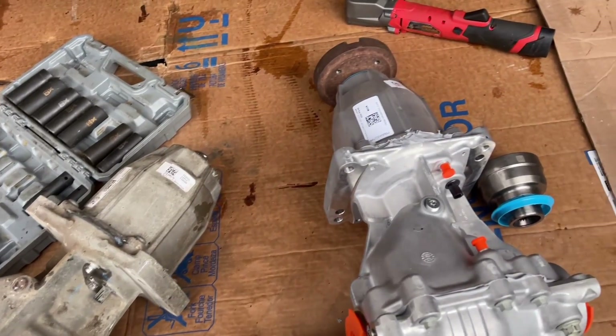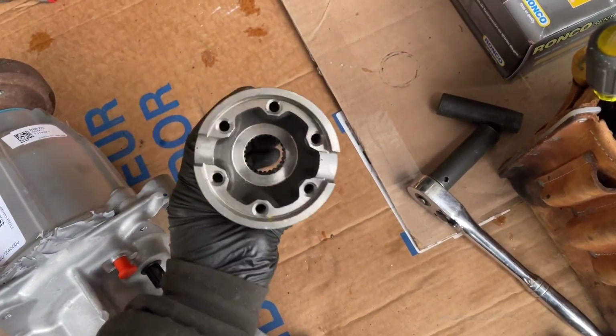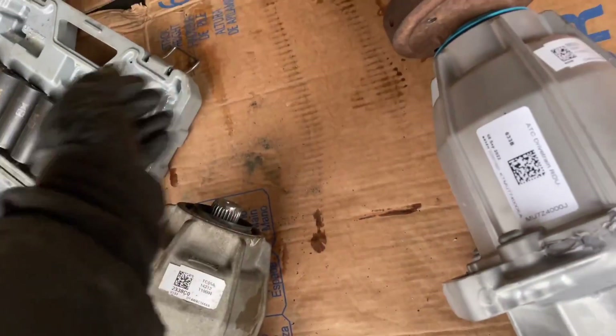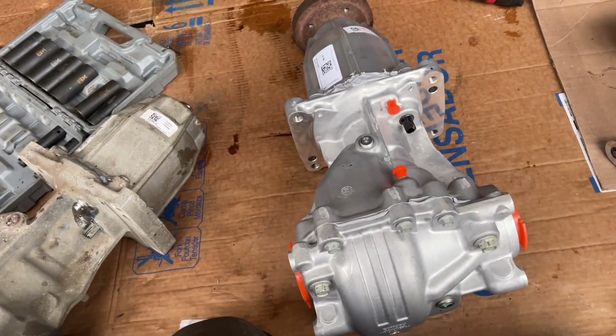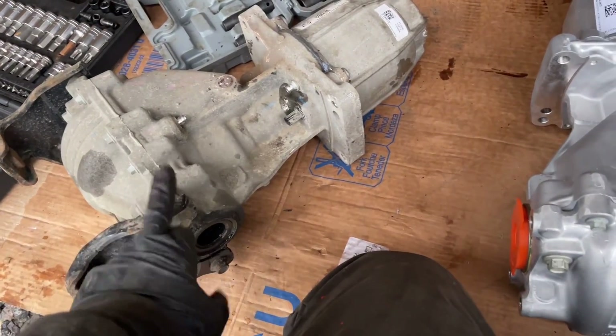We're going to get the new one unboxed here and see what it looks like. After you spend all that money, Ford is nice enough to ship it with the wrong coupler on it, because this would fit the new models guaranteed, but not the older ones. I pulled it off there and plopped the correct one on. So I'm going to get to manhandling this thing in and swapping these brackets first.